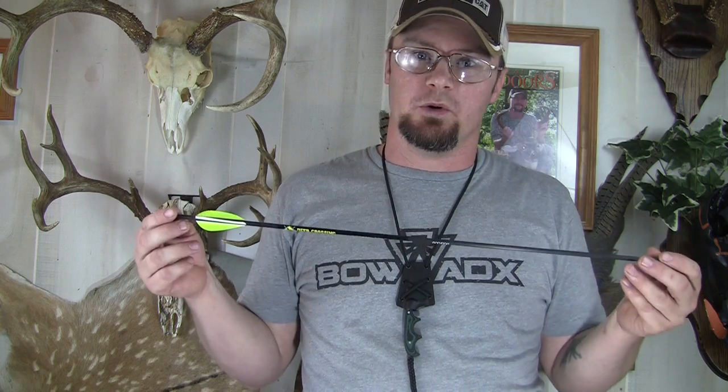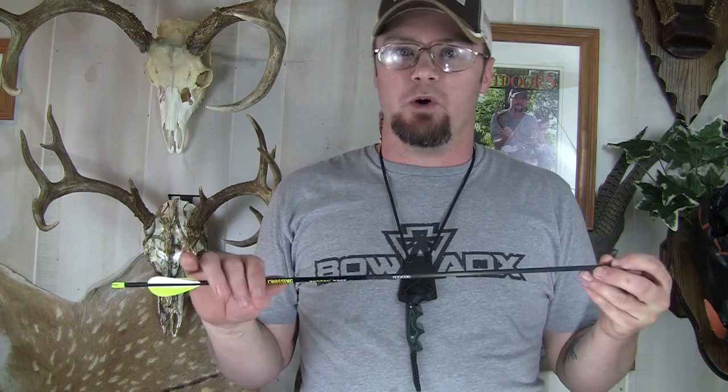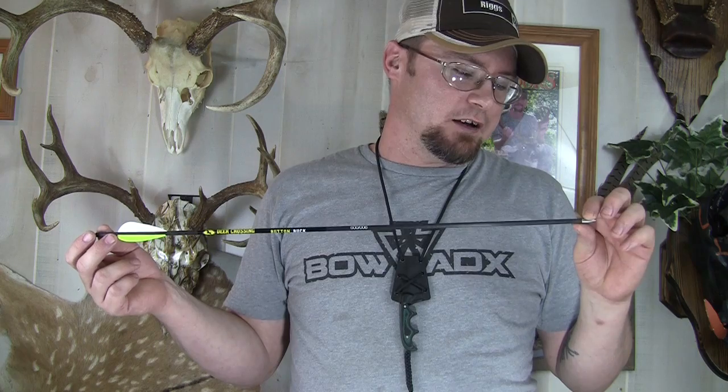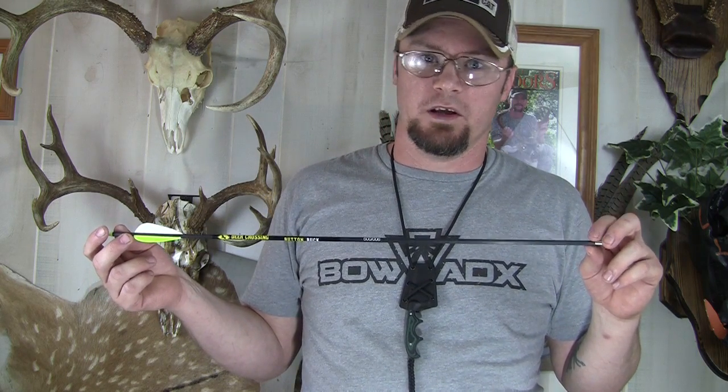The 600 spine, combined with the component options like the glue-in endpoint and different inserts, means you can really tune these to a 30 or 40 pound bow with a short draw length. My wife shoots a 25-inch draw at around 35 pounds, and most arrows end up over-spine, requiring a 125-grain head that makes the arrow crazy heavy. With these, I've got a 90-grain break-off point glued in, and these arrows are flying like darts out of her bow.